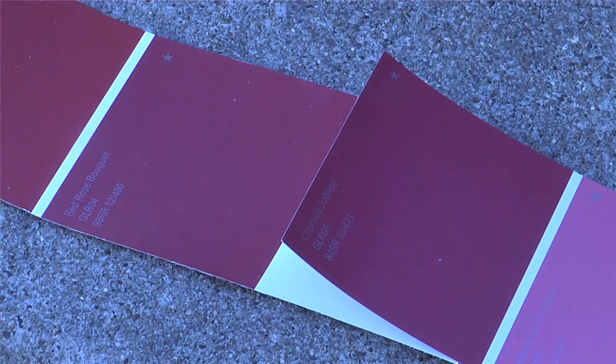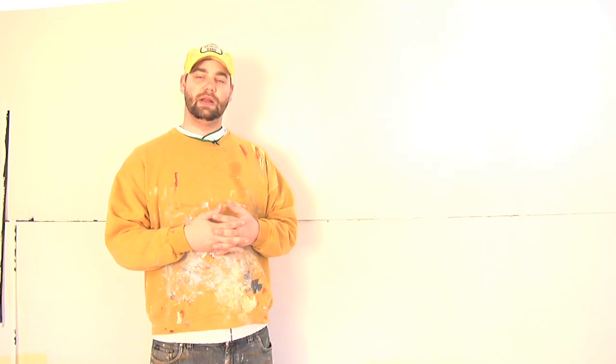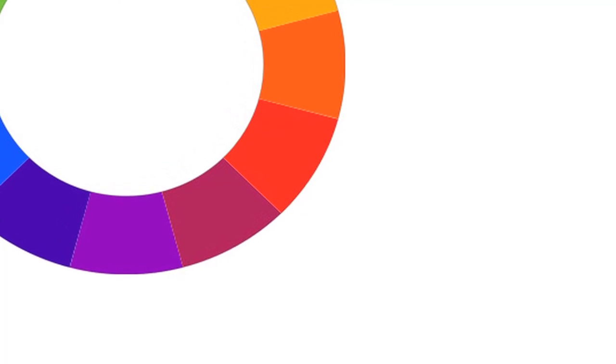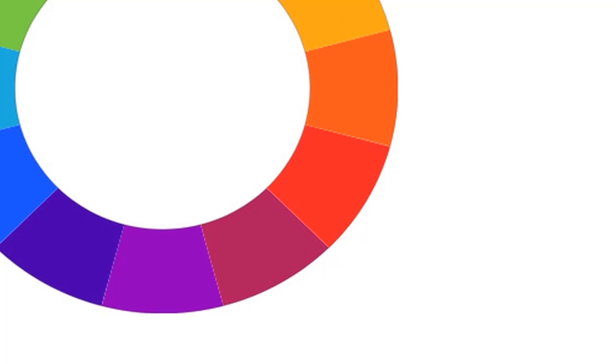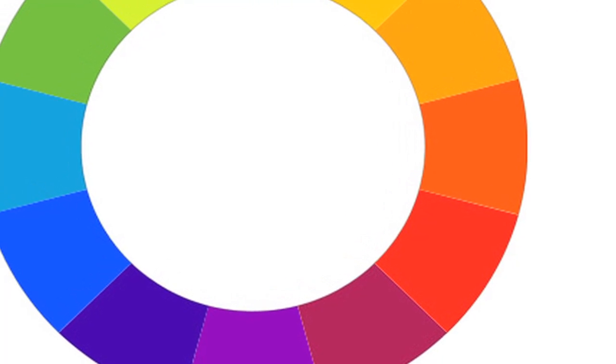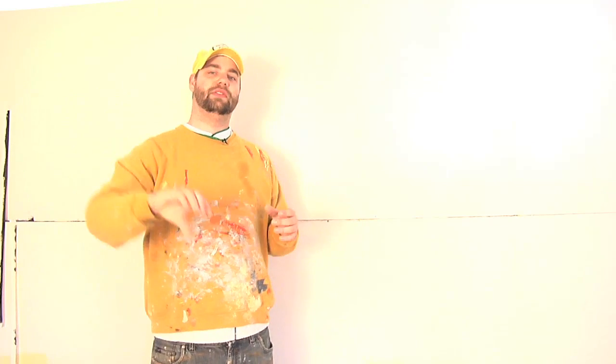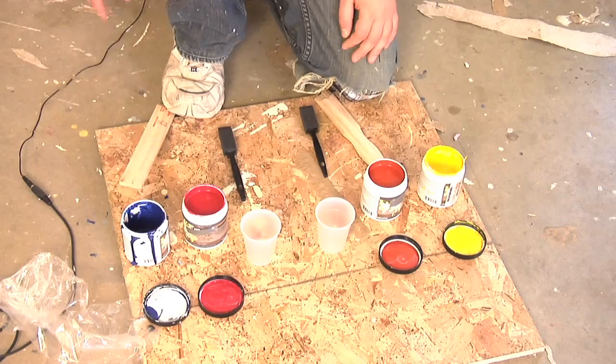Now, just because you can't use two paint colors to make red doesn't mean that you can't blend paints to make new red colors. If you look at a color wheel, you'll find that red falls between yellow and blue. The reds that favor the yellow side are going to look a little more orangey or maybe even a little brown, and the reds that fall towards the blue side are going to look more like a purple. You can have a lot of fun staying inside the red family by working around this concept.